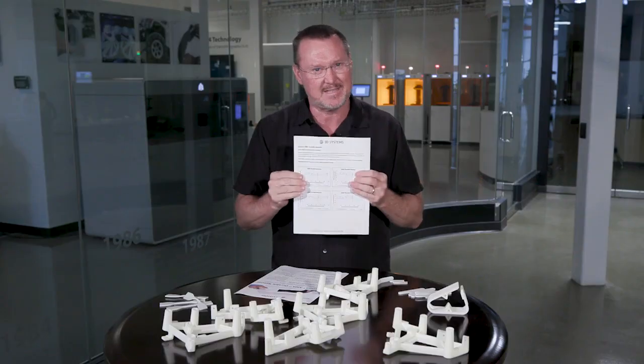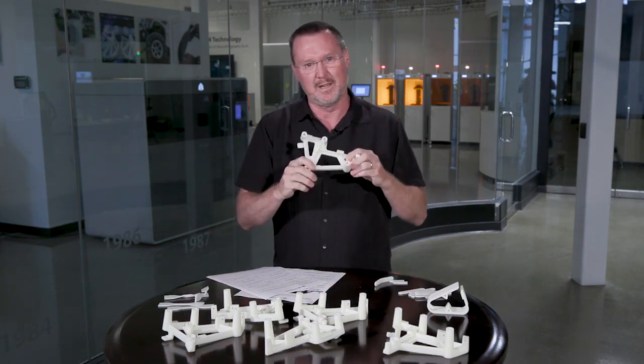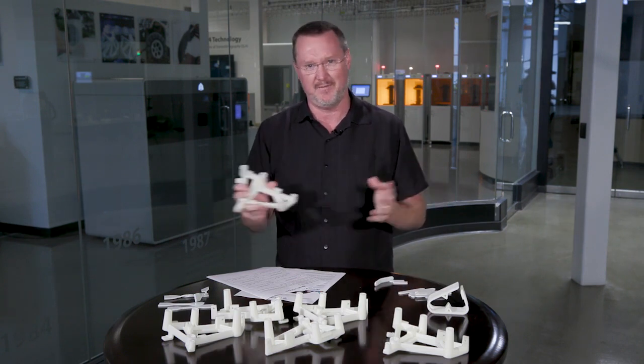So imagine you've got this kind of long-term stability and this kind of toughness — you can produce really good parts. These parts can really be used for a lot of different applications.